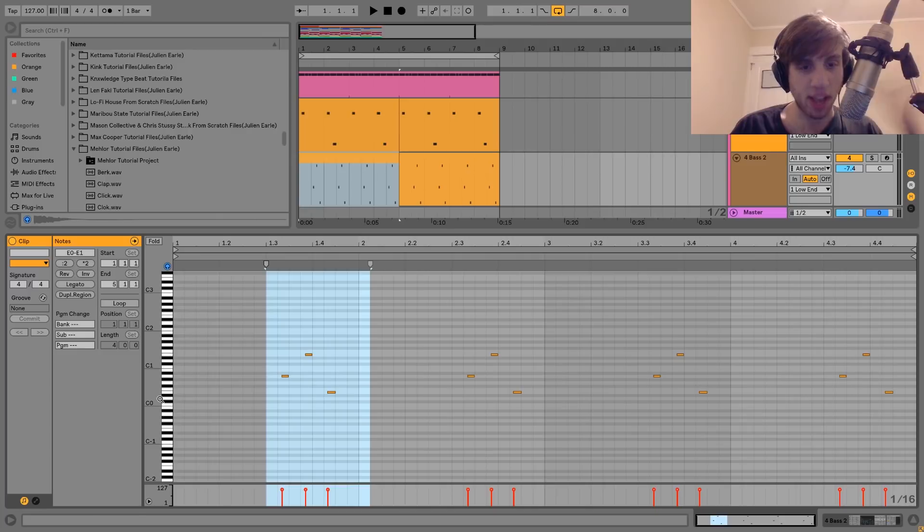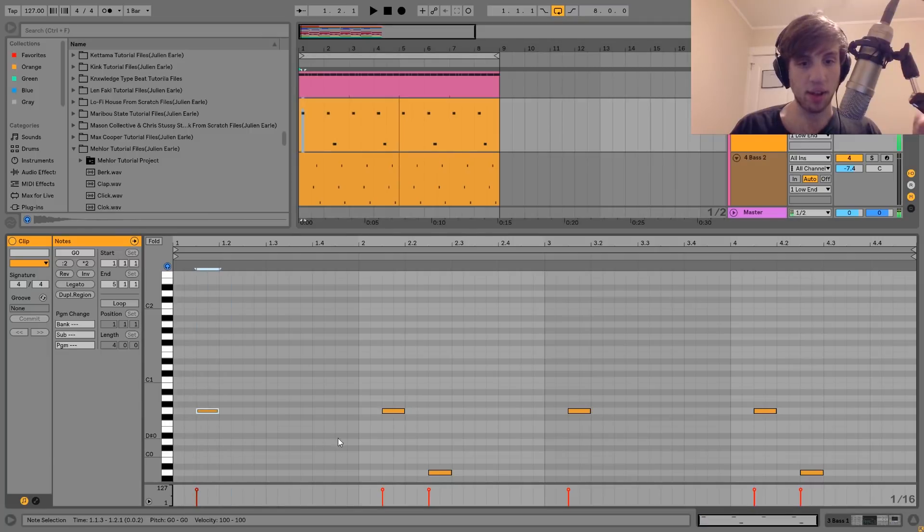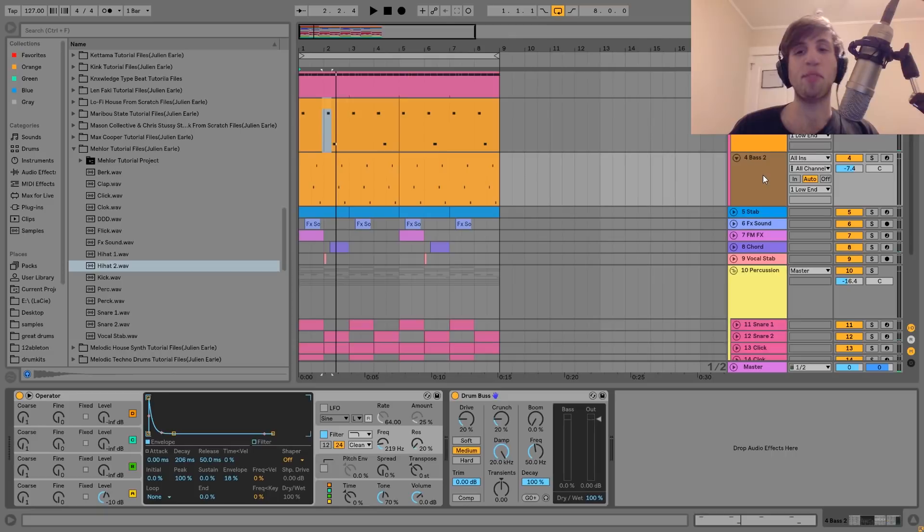As far as the notes these are playing, it's pretty simple. You can see it's just A and E — that's the key we're in, which is A. And this is also playing a G, so technically we're in A minor, and then just an A down there. Really simple stuff. It's nothing complicated for the notes — it's more about the rhythm.